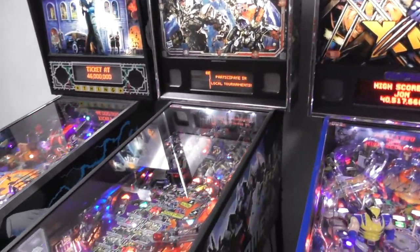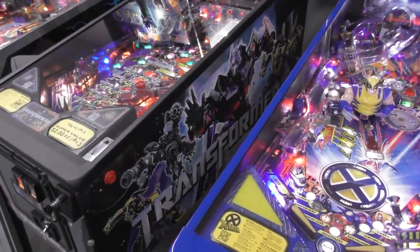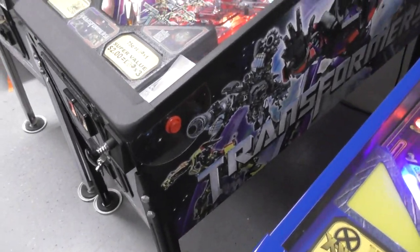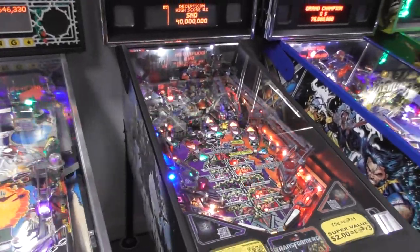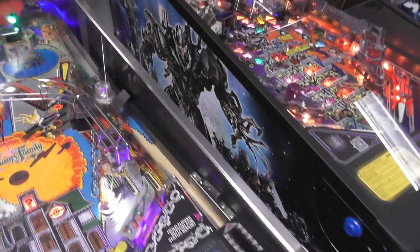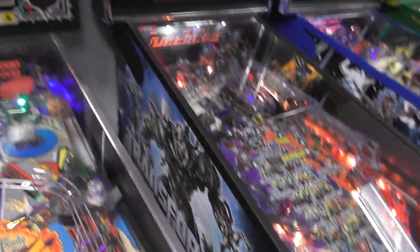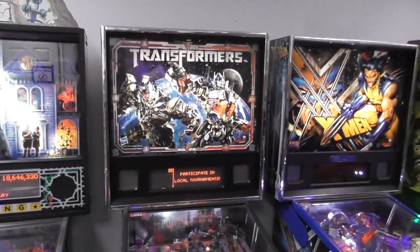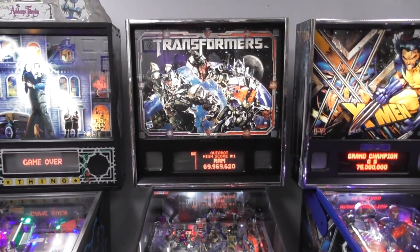This is the Pro edition of Transformers, designed by George Gomez. They went all out with the Autobots vs. Decepticons theme — on the right side there's a red flipper button with Ironhide, Optimus, and Bumblebee, and I think that's one of the twins. On the left side you've got Megatron, I think that's Starscream, and the movie designs were so awful unless it was a major character. I like how Megatron can't be a gun anymore so he's a tank.